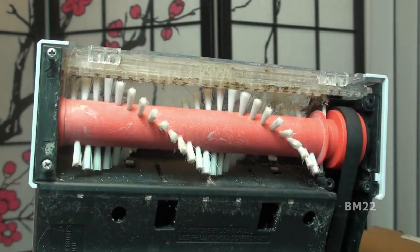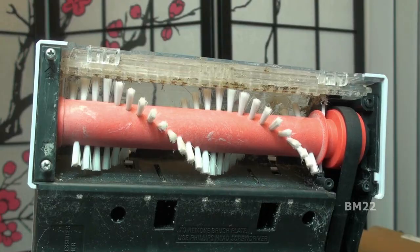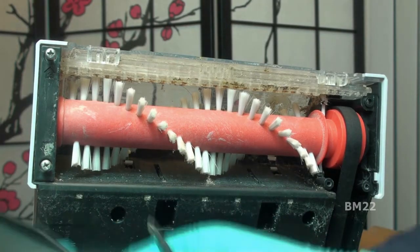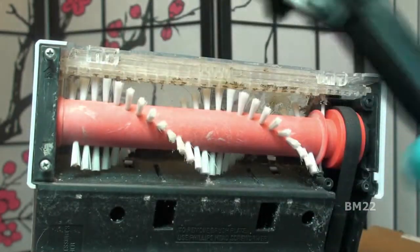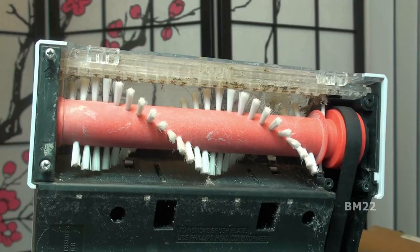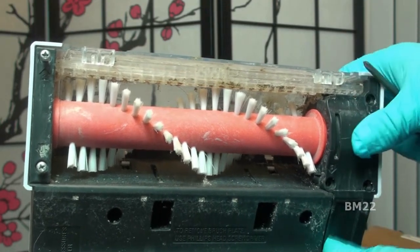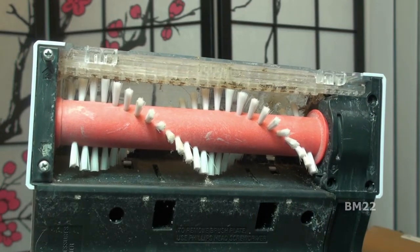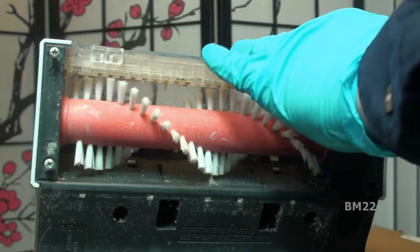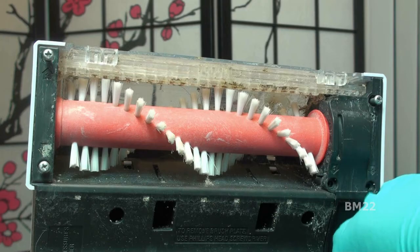Now you need to put the bottom plate back on. Something I'm noticing as I put the screws in — I kind of noticed it when I took them out too — these screws just dig right into the plastic. You're not going to want to do this procedure many times because you're not just going to strip the screws, you're going to strip that plastic. Very poor design — they actually should go into a little metal threaded insert, but they don't, so you're going to have problems if you do this very often.